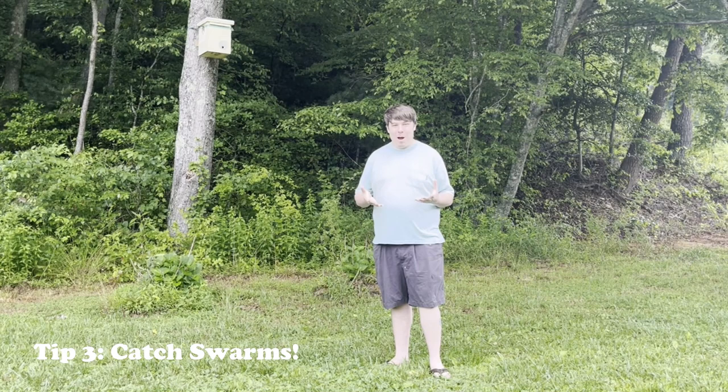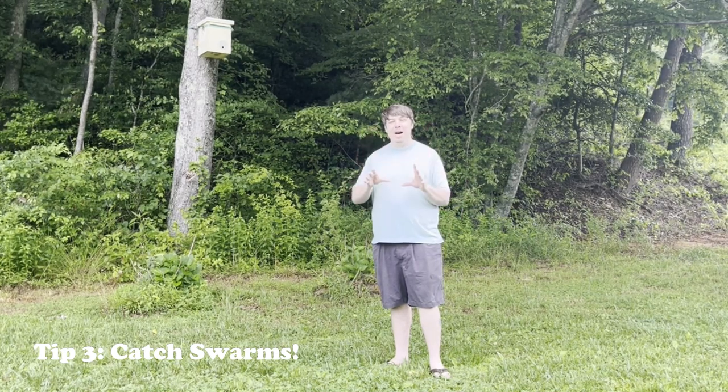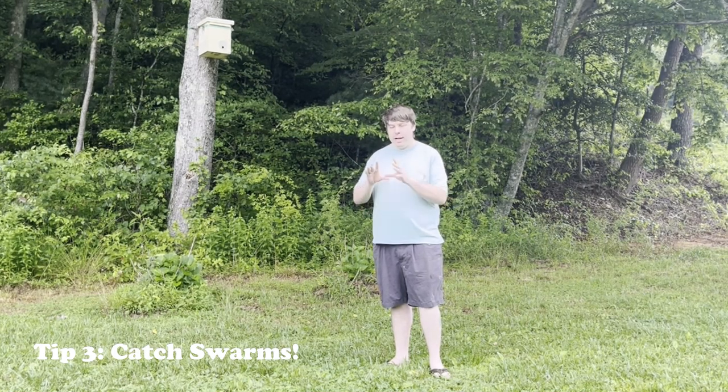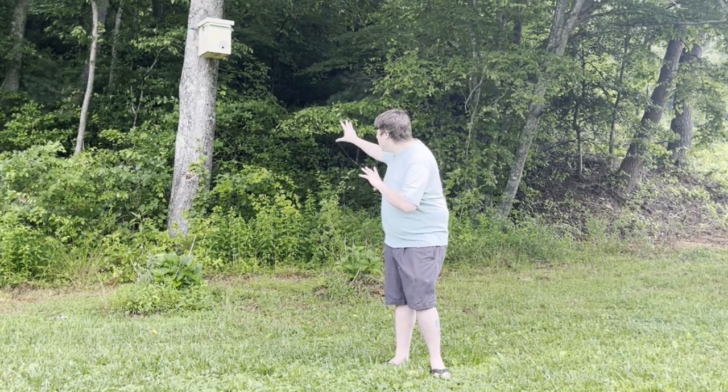Time for tip number three: go out and catch swarms. Why is it so important to catch swarms? Through catching swarms we are getting local honeybees, which are the healthiest bees you can find for your apiary. You will never find healthier bees shipped from another state, and you won't find healthy bees in a package of bees that have high failure rates. The healthiest bees you're going to find are swarms that you catch up in trees. Get your swarm box up in a tree and let it sit during the swarm season to try to catch those bees.